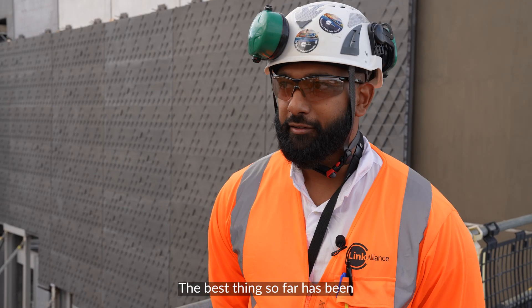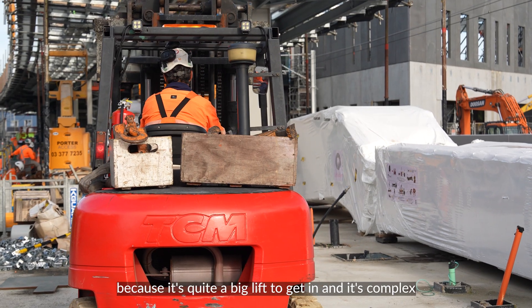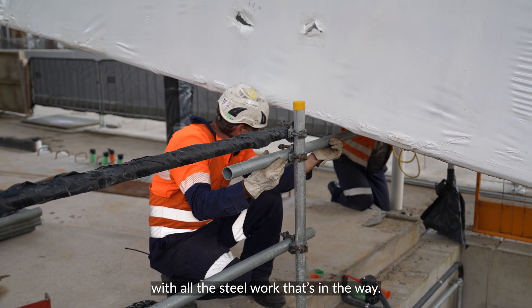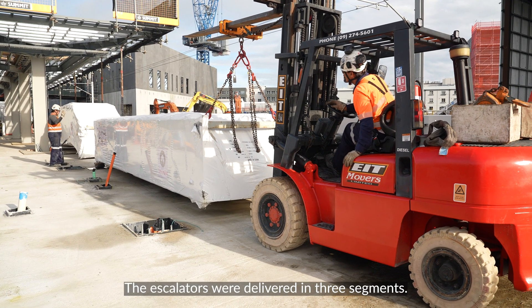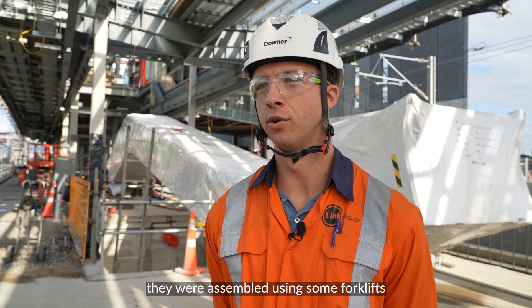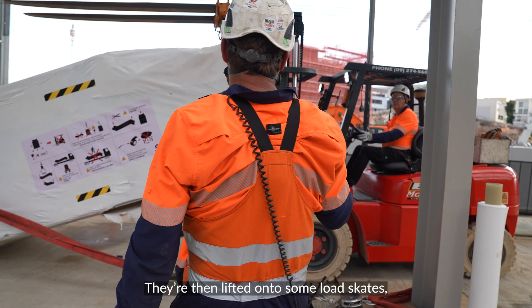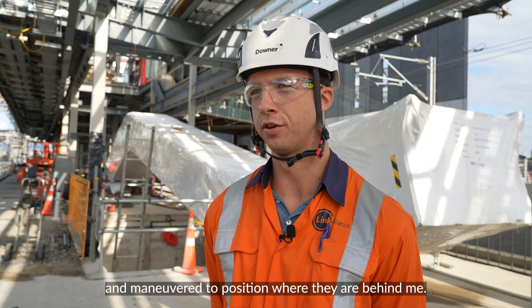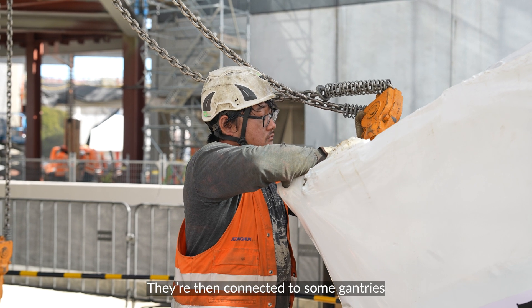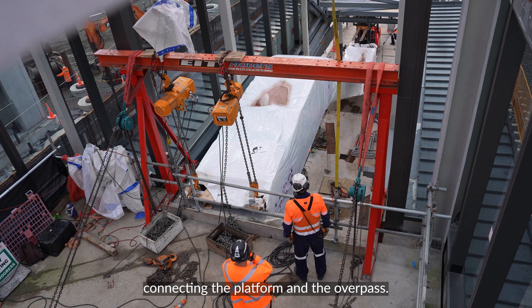The best thing so far has been working on the methodology for these escalators, because it's quite a big lift to get in — complex because it's quite tight with all the steel. The escalators were delivered in three segments, assembled down the platform using forklifts into one final piece. They were then lifted onto some loadscapes, which act as trolleys, and maneuvered into position. They then connected to some gantries and lifted into their final position, connecting the platform and the overpass.